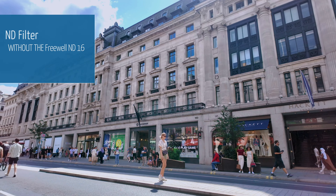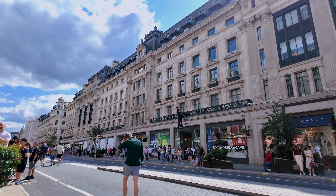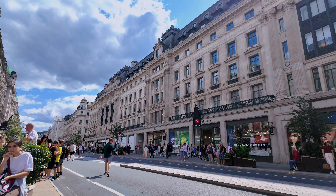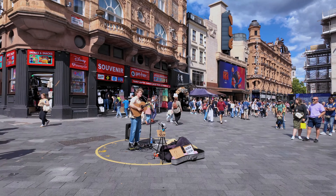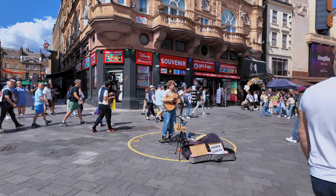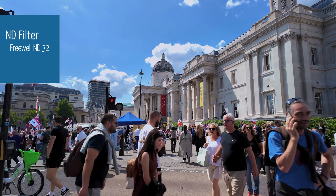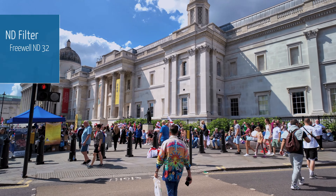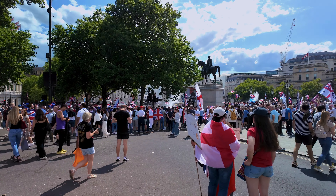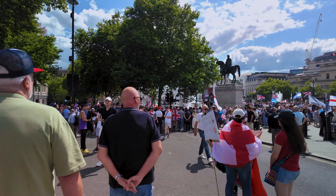So that's the difference between them. Now we're going to adventure to Trafalgar Square and see how the other filters will help the shots look better. Okay, this is the ND32 — a little darker than the 16. I set it here, twist it a little, and you notice now that it's slightly darker.